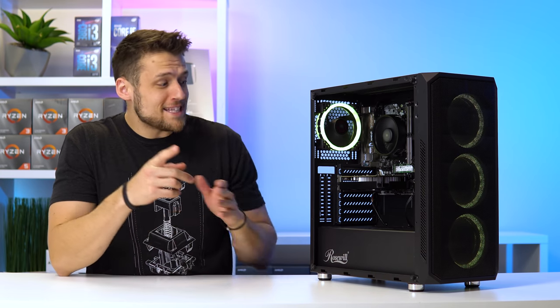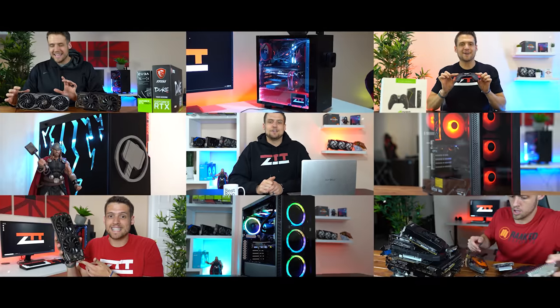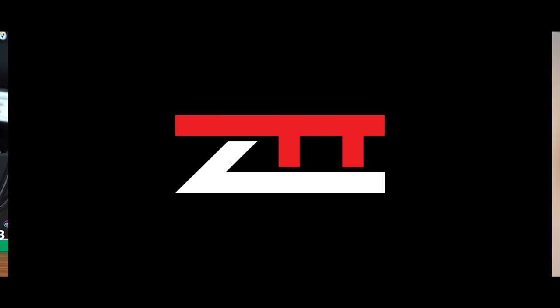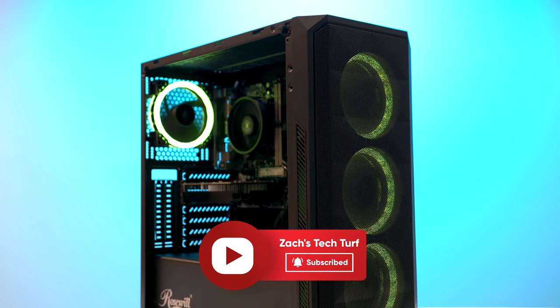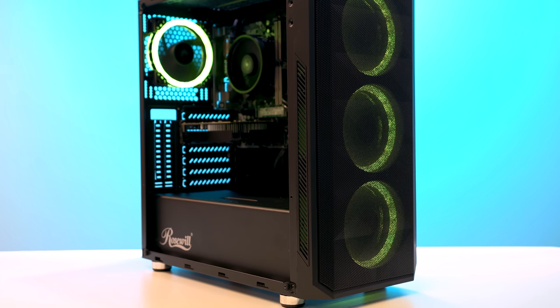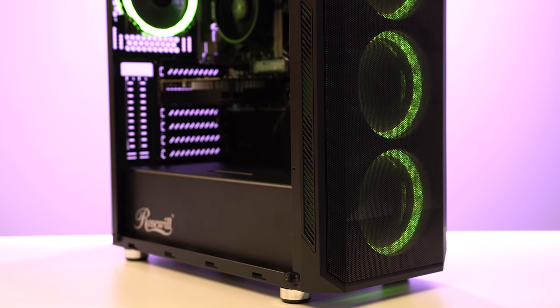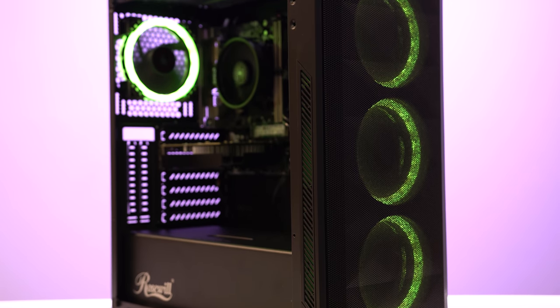Cyberpunk released last week, but what you may not know is that you can build an actual budget gaming PC to play it. Welcome to Zach's Tech Turf. In today's video I'm going to be showing you all of the parts inside this really budget gaming PC that's super easy to build right now. I'll show off some alternative parts if you're thinking about copying this build, and then we're going to benchmark a bunch of games including the new Cyberpunk 2077.